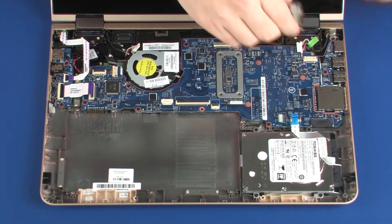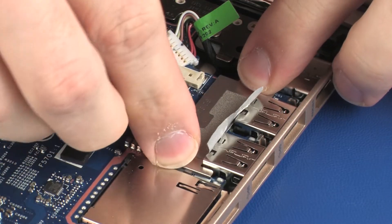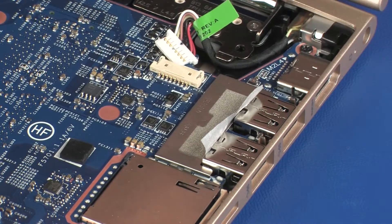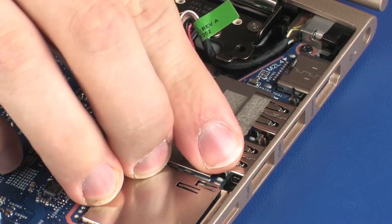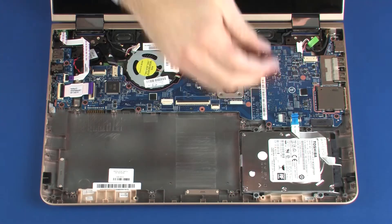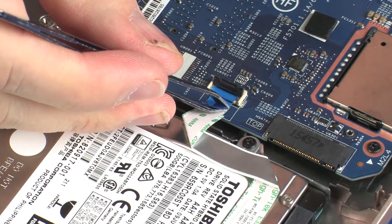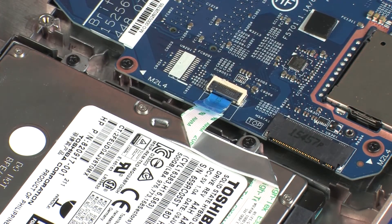Place the metal shielding into position over the USB connectors on the system board and replace the grounding tape. Insert the hard disk drive ribbon cable into the hard disk drive ZIF connector on the system board and press the locking bar down to lock the cable into place.